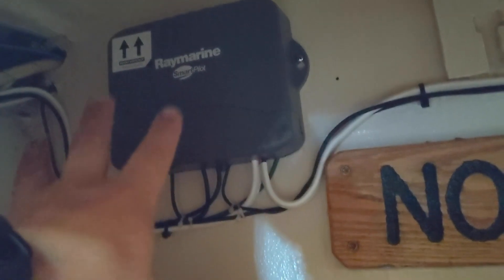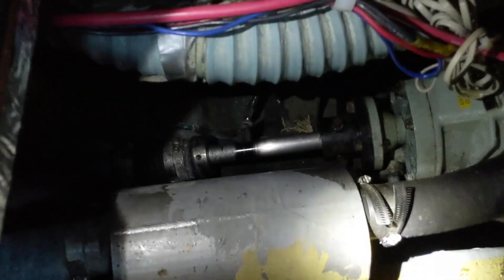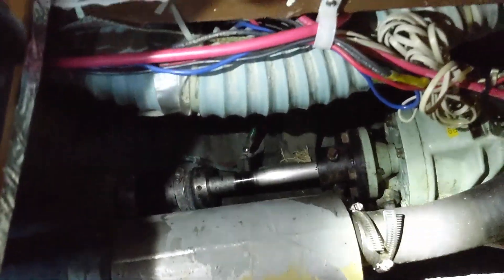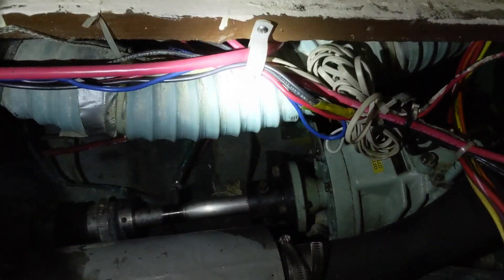Here we see the control unit for the autopilot, and this is the battery charger. I've opened this up for you — if I shine some light you can see the exhaust and the shaft that goes from the engine to the propeller.